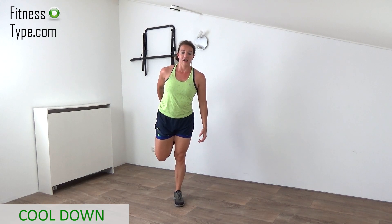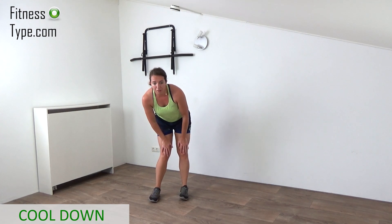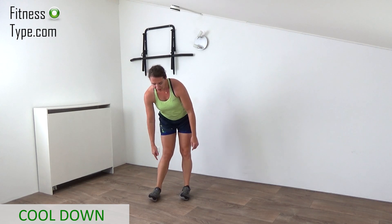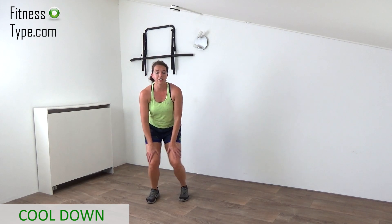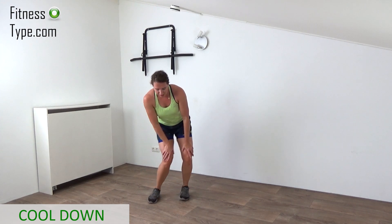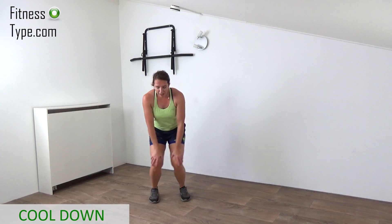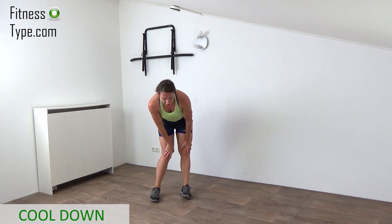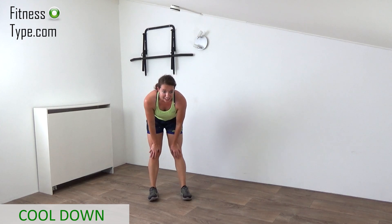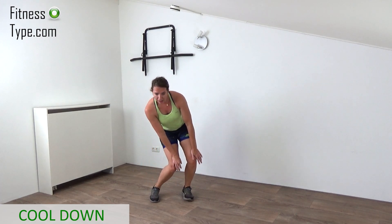Shake it out. Feet hip-width apart, hands above your knees, and we're going to rotate the knees and the ankles. Move your feet from side to side to the toes, rotating your ankles and your knees to release the tension out of your joints and your tendons. And reverse to the other side — just nice and slow circles, not too fast, just releasing all the tension out of the lower body. A few more, and the last one.